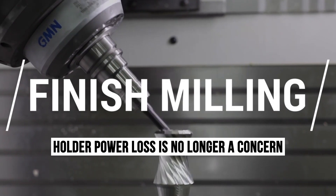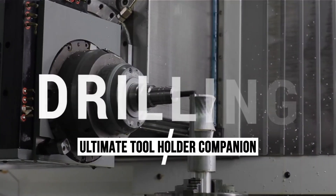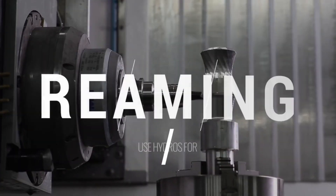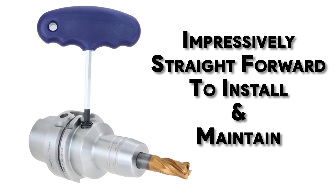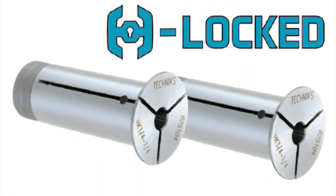With H-Locked, holder power loss is no longer a concern. H-Locked is your ultimate tool holder companion. Its compatibility with virtually any tool holder on the market assures an H-Locked to fit your machine and your needs. In addition to its versatility, H-Locked is impressively straightforward to install and maintain. Unlike other reduction sleeves that require complex installation procedures, H-Locked simply slides into your tool holder and secures into place, providing a reliable and stable grip on your cutting tools.